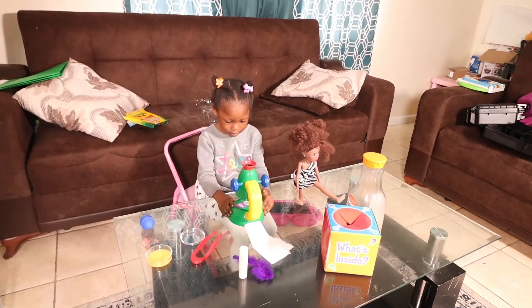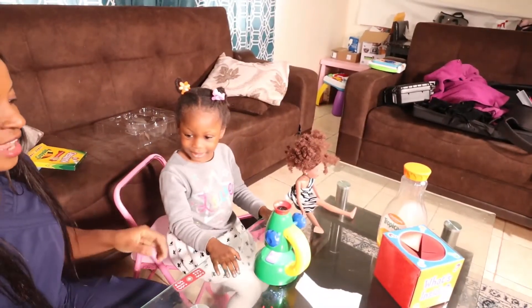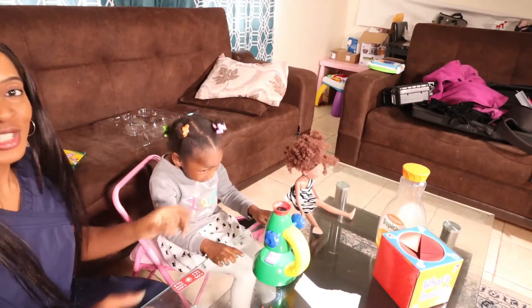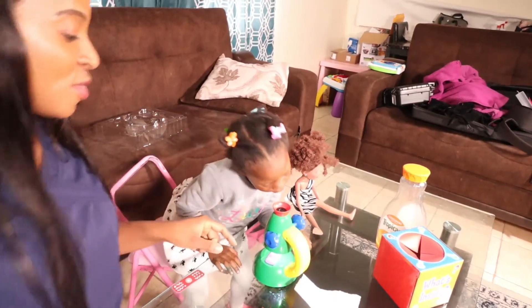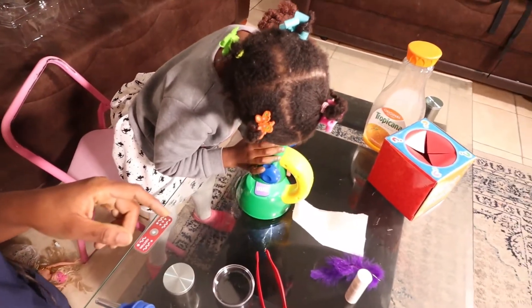Now we're trying to adjust the camera to see if I can give you guys a better view of what it's going to look like, so you can actually see better.